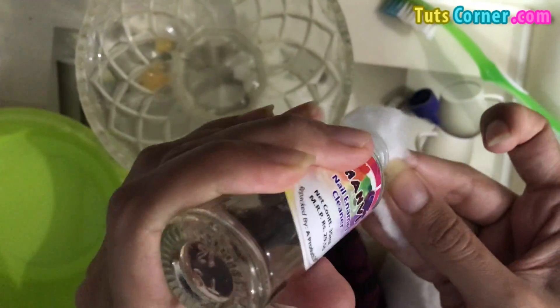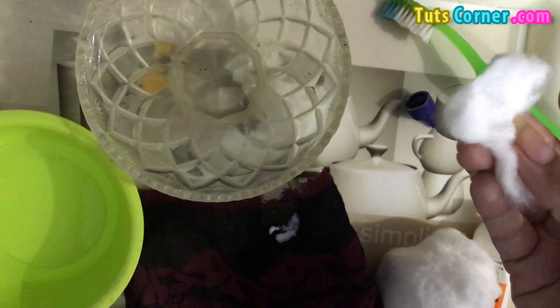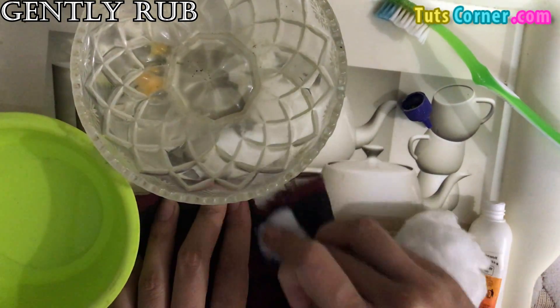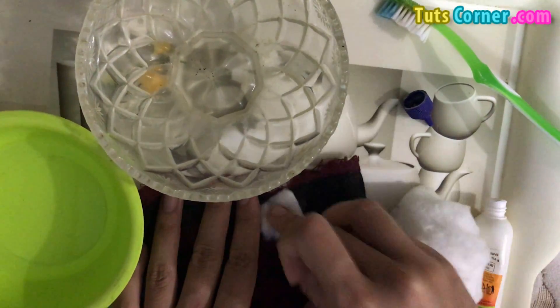I am putting some nail enamel onto the cotton, and now we will gently rub it over the part where there are stains. You can see the white parts — these are the stains spread because of the glue.